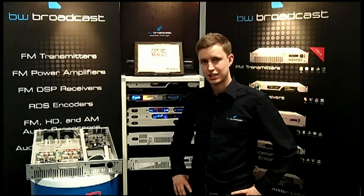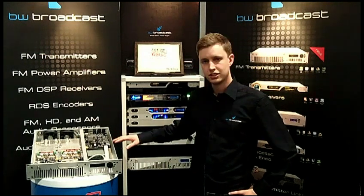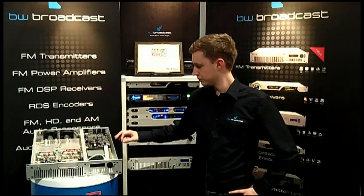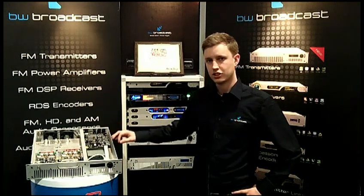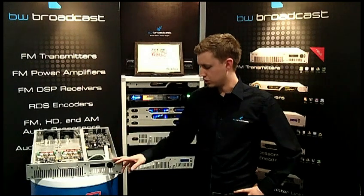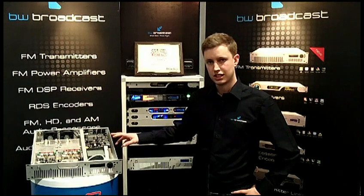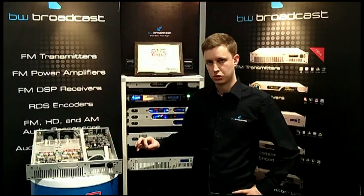The version 2 transmitter has a built-in multi-band DSPX audio processor so that stations sound great out of the box. There are 14 factory selectable presets which you can select from the front panel, and combined with our ultra low distortion modulator, give fantastic audio quality.